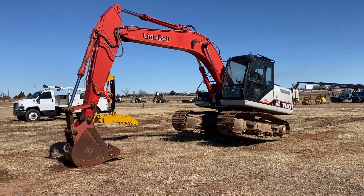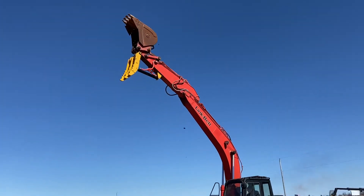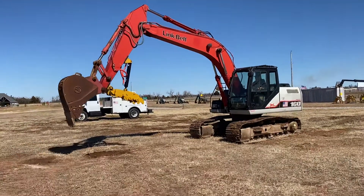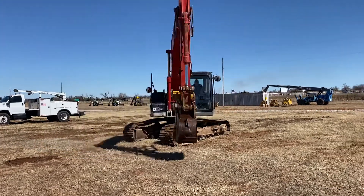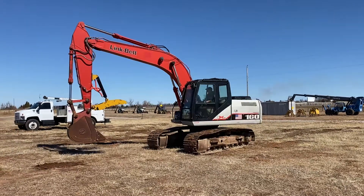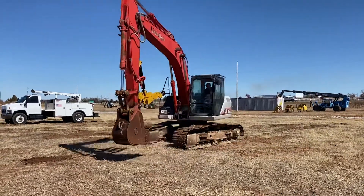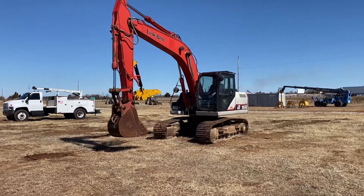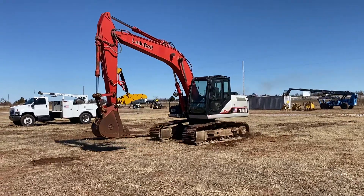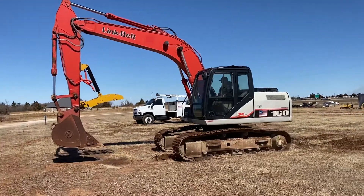Good digging power. It does have two front working lights. It has a travel alarm — I said reverse alarm but it actually sounds more like a travel alarm — pretty nice, just lets everyone know that you're moving the machine.